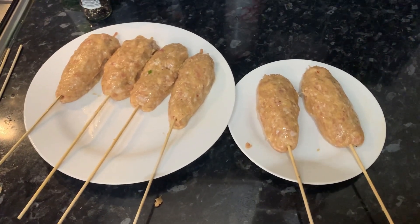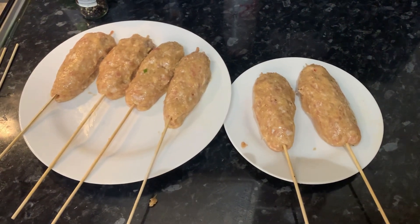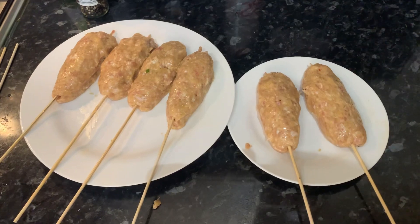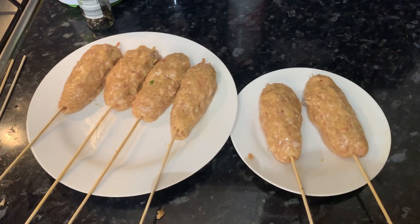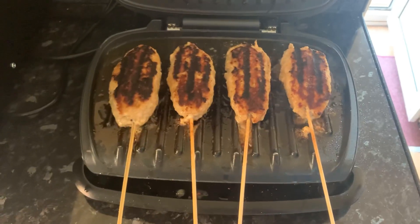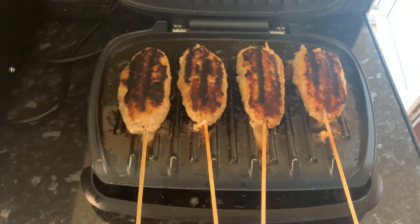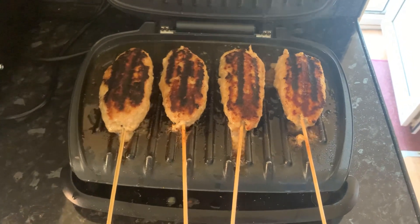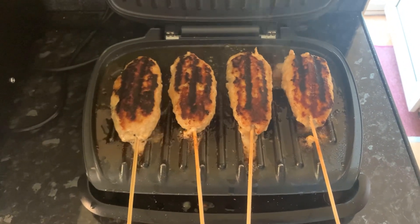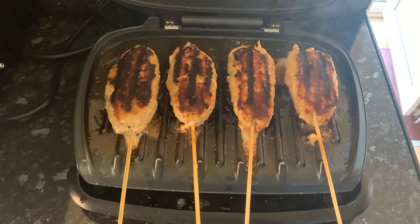Now we're going to cook them on a grill. You can cook them any way you want — whether that be a barbecue or in a frying pan — but we're going to stick to a grill, as it's one of the easiest methods and it turns out great. You'll know they're ready when they have a nice golden brownish color to them. As you can see, our kebabs are on the grill — it smells so good right now, all the meat and the seasoning. I'm pretty sure they're going to taste as delicious as they look. We're just going to leave them for a tiny bit more and show you them when they're finally ready.